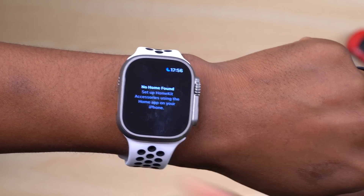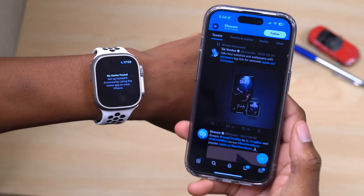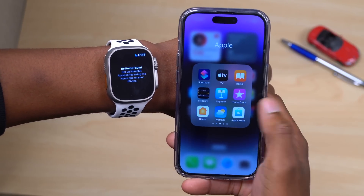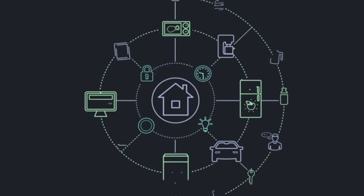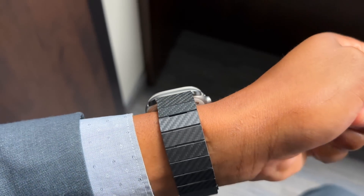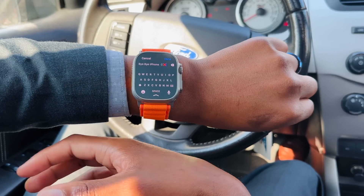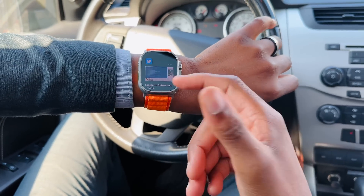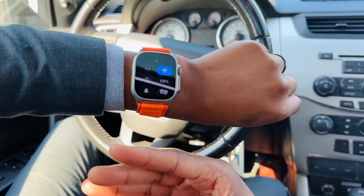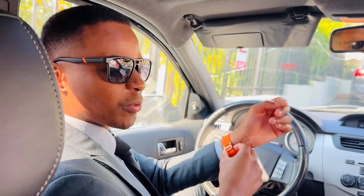Within the Home app, watchOS 9.1 adds support for Matter. Matter is also coming with the latest iOS version for the Home app. Matter is a new smart home standard that allows interoperability for different devices — whether from Apple, Amazon, or Samsung — making it easier to set up home accessories in the Home app on Apple Watch, iPhone, and Mac. It's a new smart home connectivity standard that's finally here with watchOS 9.1.